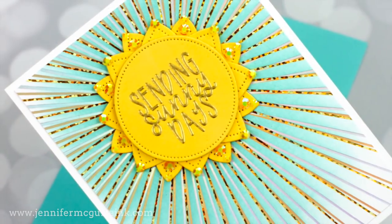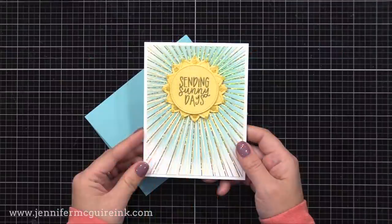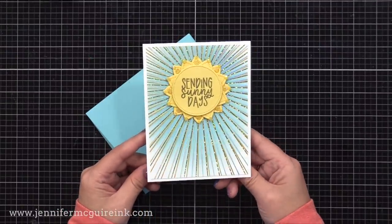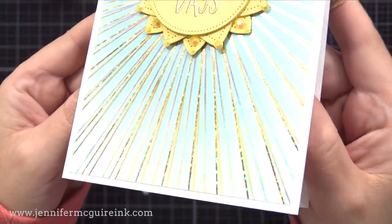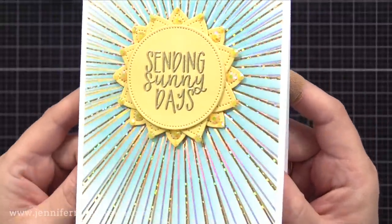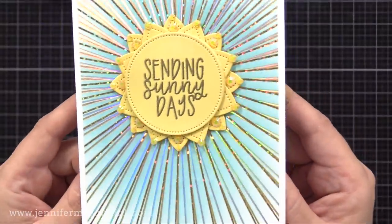Let's get started with this card where I do some layering of three different foils on the background. This doesn't photograph well, so let me show you the completed card first. Check out the rays in the background — it's foiled in silver, gold, and gold glitter, so it really catches the light amazingly. This is done by foiling, offsetting, and foiling again three times — layering foils in the background — and this is a great way to get more from your background hot foil plates.